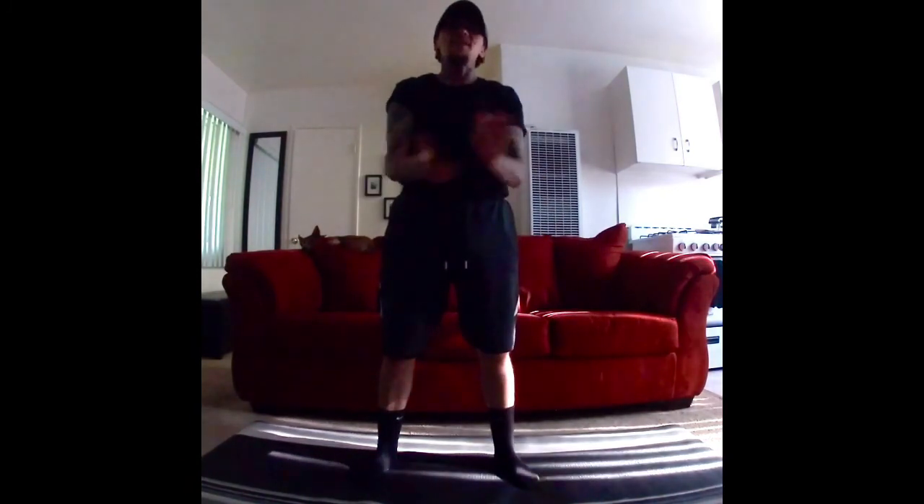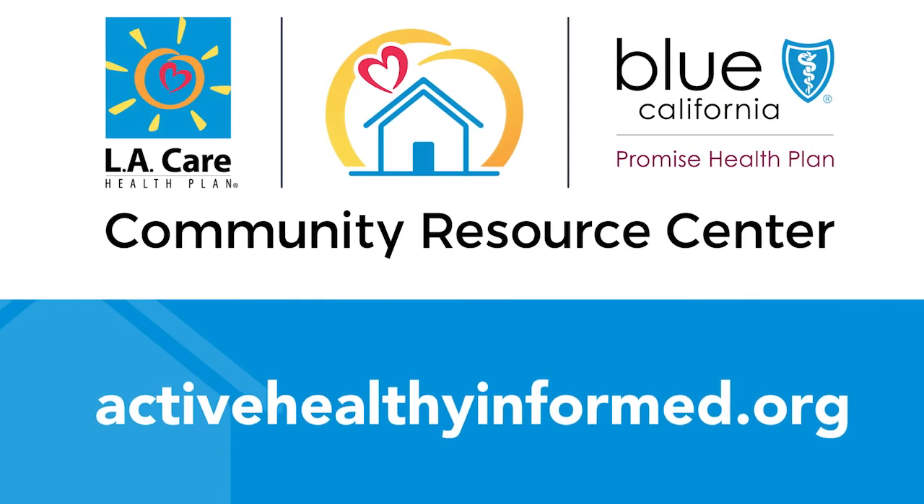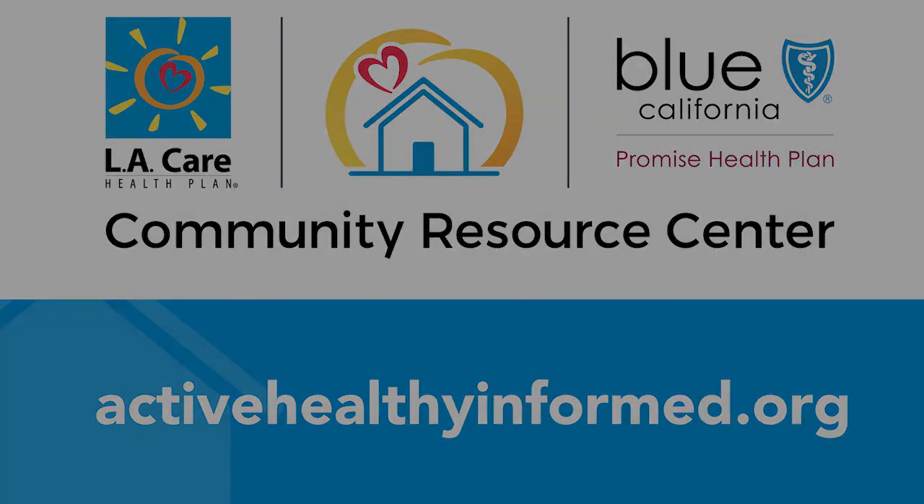Great job, kids and parents and adults. I'll see you next week. Thank you so much for joining me. We look forward to seeing you virtually again next week and at one of our resource centers as soon as we can. Until then, stay active, healthy, and informed.